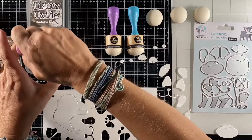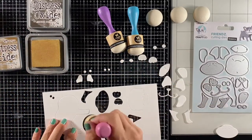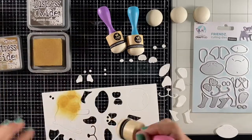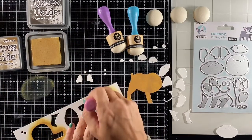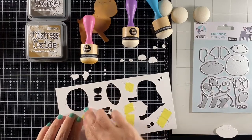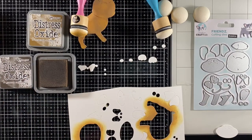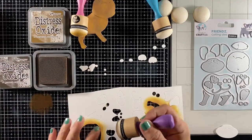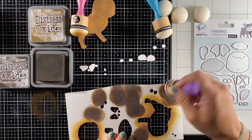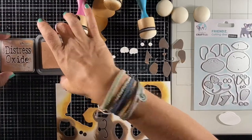I'm starting with the two base pieces for his body and his head using Distress Oxide Brushed Corduroy. When coloring all the smaller die cut pieces, I like to tape them down with some low-tack tape so they stay in place better. All these pieces I put back in the sheet of cardstock and I'm going to color with Distress Oxide Ground Espresso.